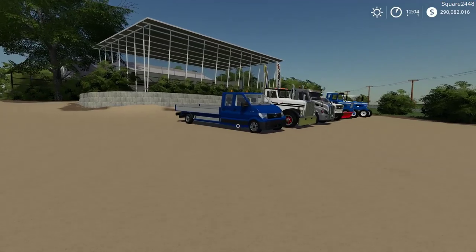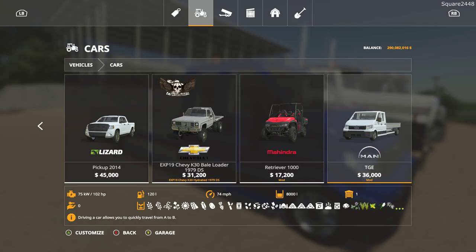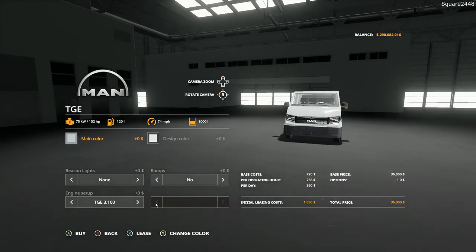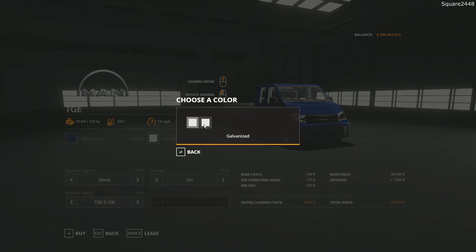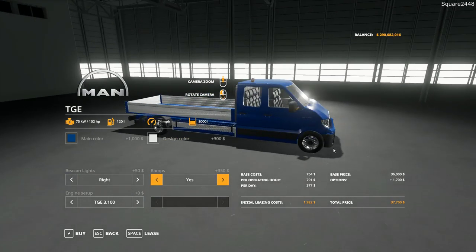Up next we will be taking a look at a crew cab flatbed. In the store it can be found under the cars category. It has a starting price of $36,000, 102 horsepower, and a top speed of 74 miles per hour. The cab is color changeable along with the bed, and you have galvanized or stainless steel options. There are a few different beacon light options, ramps for the bed, and a few different engine options.